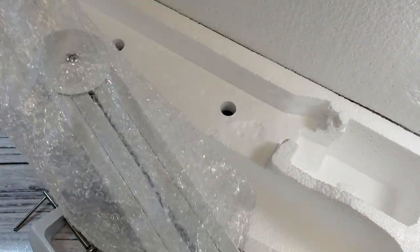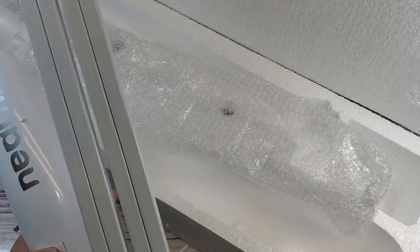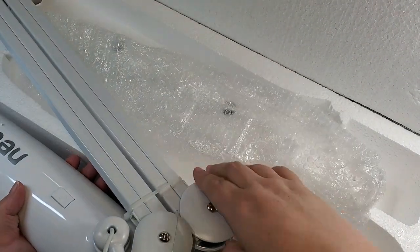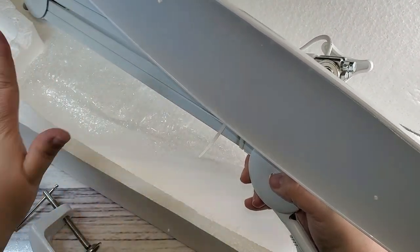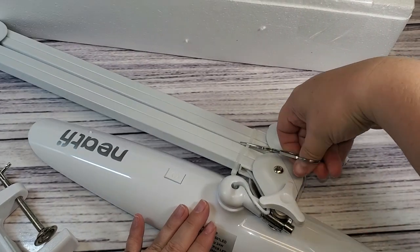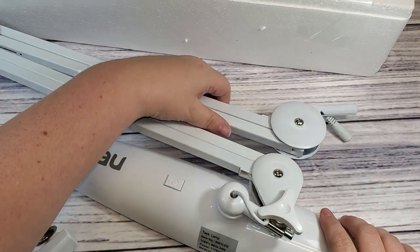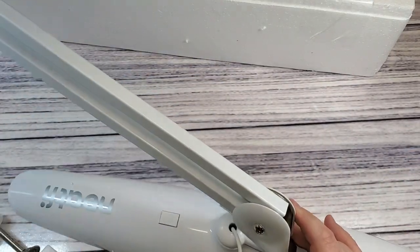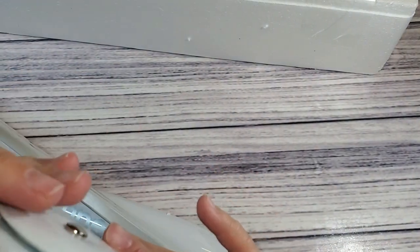I'm unboxing all the pieces and taking off the ties and stuff. The plug-in cord runs through the arm and is completely out of the way, which gives it a really nice look — you don't have wires hanging everywhere. I really love how it's routed through the arm like that.